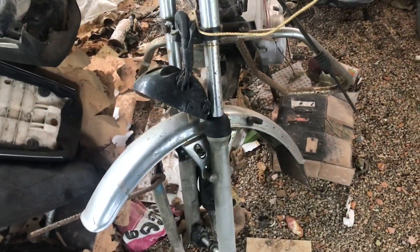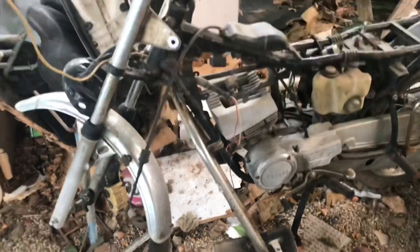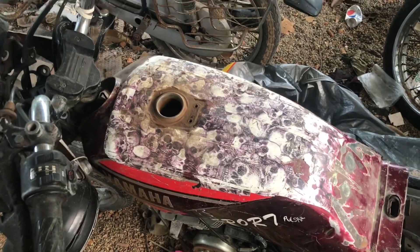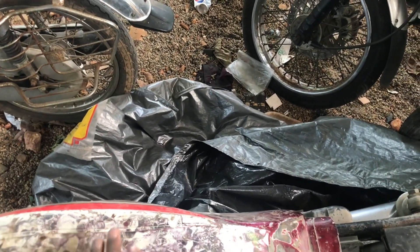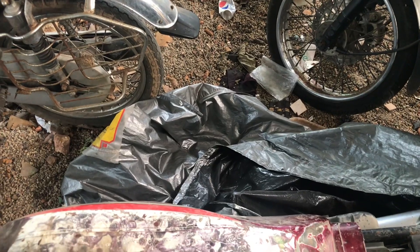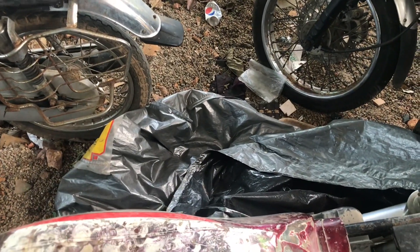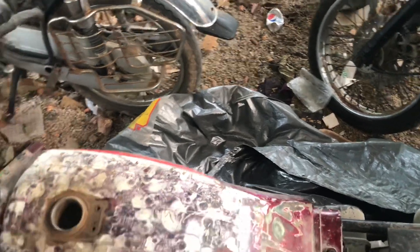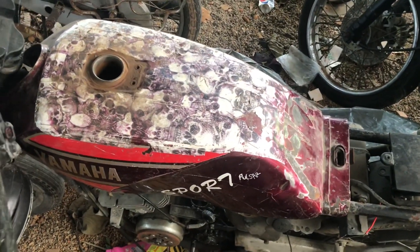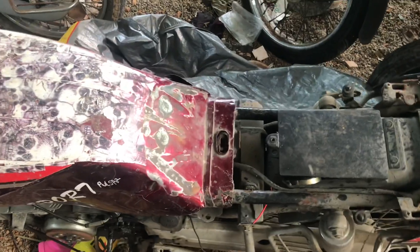I'm going to the city now to buy some spares and I'll start working on it in the evening. Once again, thanks to my friend Junil who sent me this tank — I cannot express it in words. He also gave me an idea on how to fix these kinds of dents: put a tube inside and inflate it, which is a great idea I'd never thought of. I might try that just to see if the dents pop out. We also have to get rid of these ugly stickers — somebody has written 'Pulsar' here. Thanks a lot for watching, and we'll start working on these bikes pretty soon!